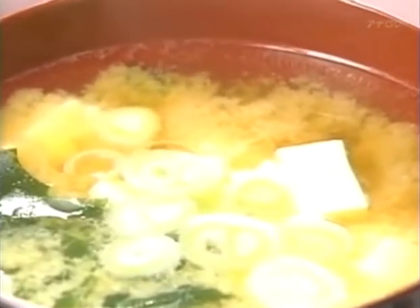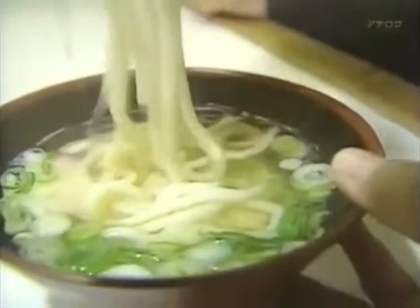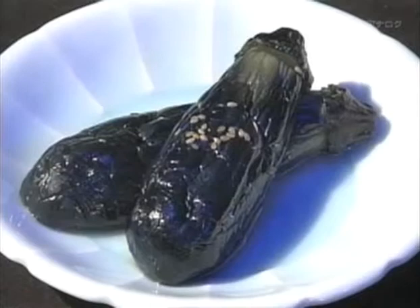Savory miso soup, the linchpin of virtually every Japanese meal. Bubbling hot pots full of seafood, hearty stews, noodles in broth, vegetables and tofu — these are some of the essential elements of Japanese cuisine.